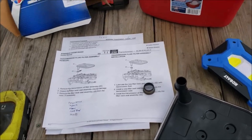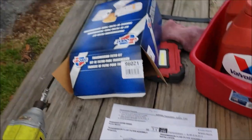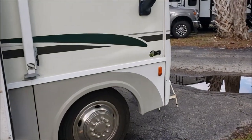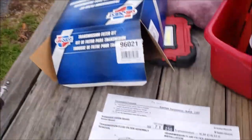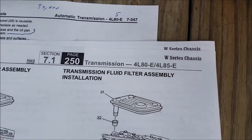Today's challenge is we are going to change the oil and the filter in a 2003 P32 Workhorse chassis. You can see it's got the 8.1 Vortec engine on it. This one doesn't have the Allison transmission — it has the GM transmission, and it's a 4L85E.